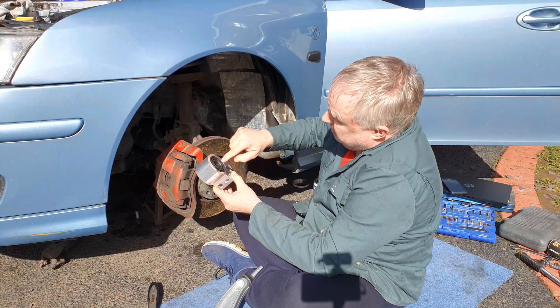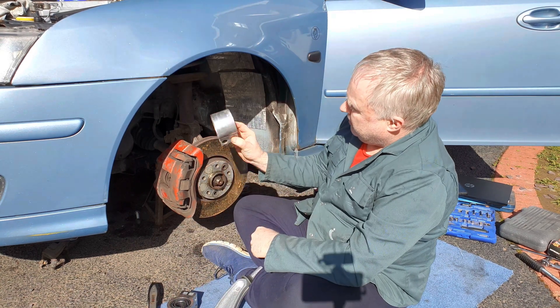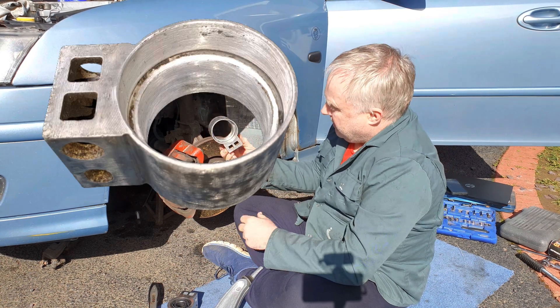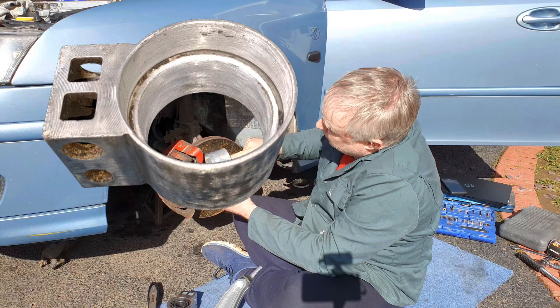To convert the rear bush to polyurethane, you'll need to remove the entire bush from the wishbone as already shown, and then take the bush to a shop with a press and have them press the inner bush out of the aluminium housing. Press it from the end with the thicker wall.